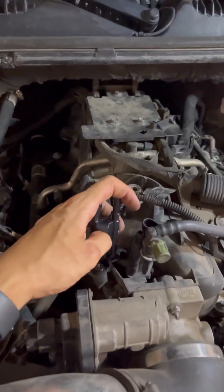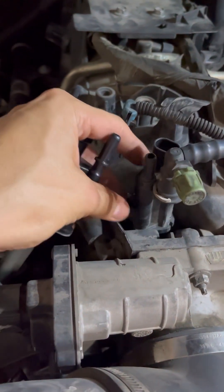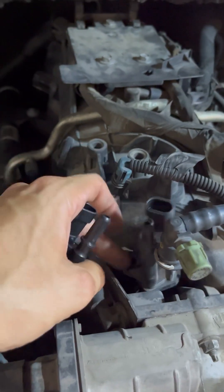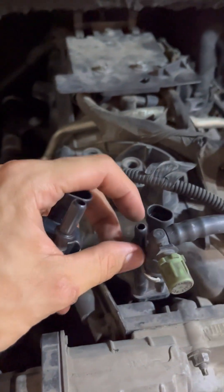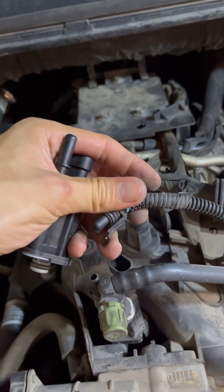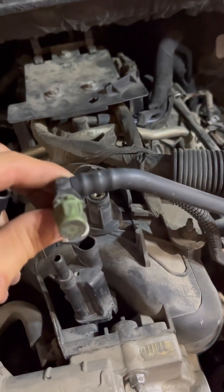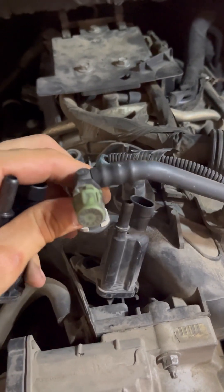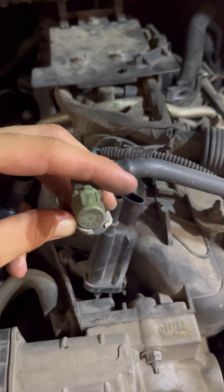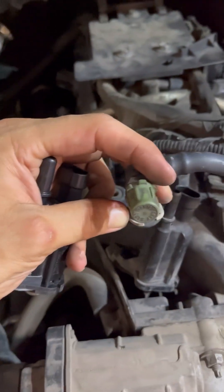Quick purge valve solenoid replacement — here's the old one. It's held down by an 8 millimeter bolt, or you can use the 5/16s. What I did was unclip it — push it, boom — and then take the bolt off, which makes it easier. Then you just push it over and maneuver it out. With the bolt off it'll all come off a little bit easier.